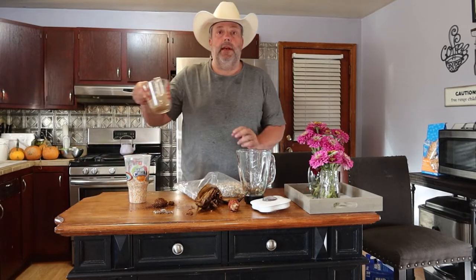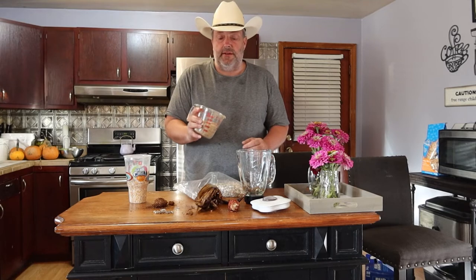I'm no expert on raising worms. I've just been in my second year of doing it and my worms are really thriving, really doing good. I try to stay consistent with a few of the things that I put in. Number one is I like to use layer mesh for the chickens — this has got a good source of calcium for your worms.